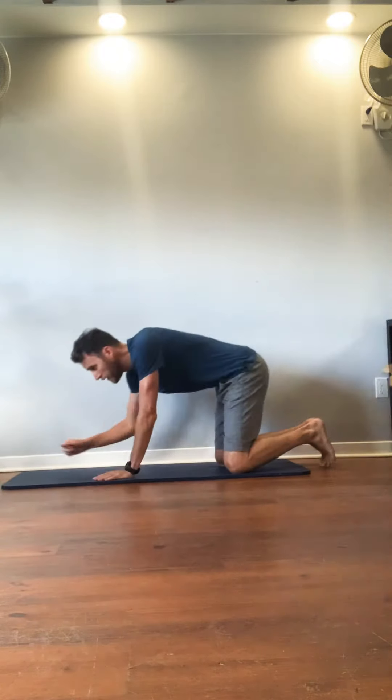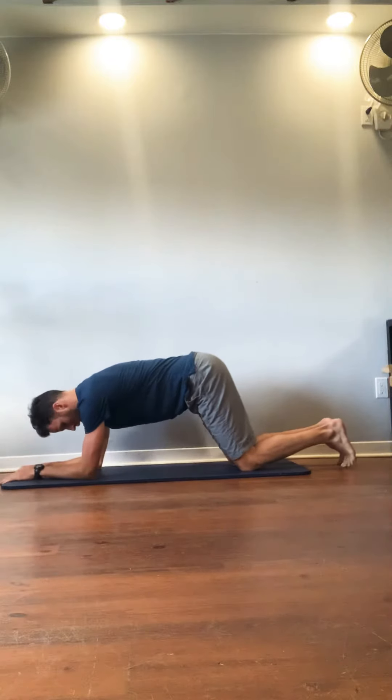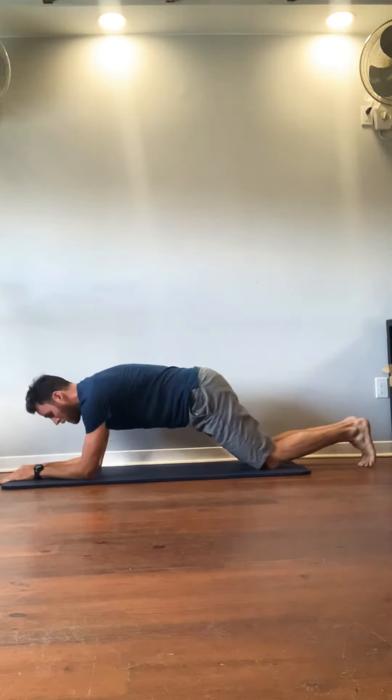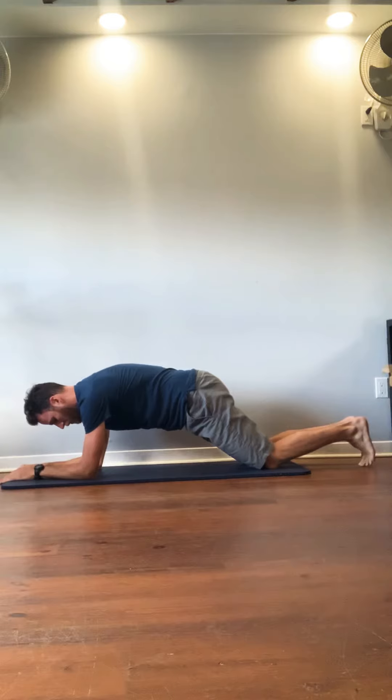Supercharge your plank. We're going to stay on your knees, elbows shoulder width apart. Your back is flat. What I want you to do is drive your elbows towards your knees and your knees towards your elbows. Round your low back, post your pelvic tilt, keep your ribs down, eyes forward.